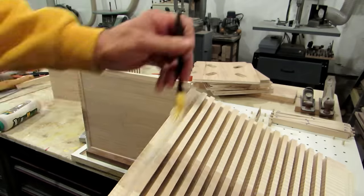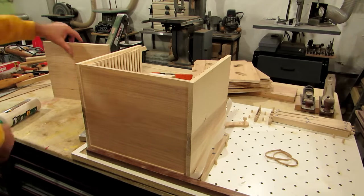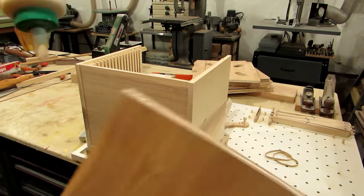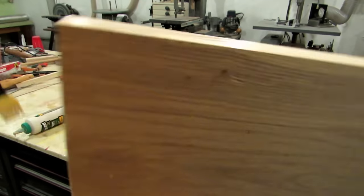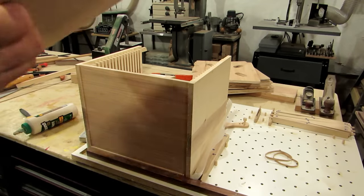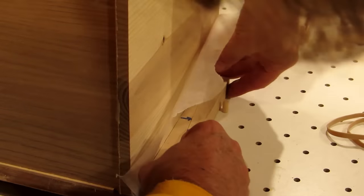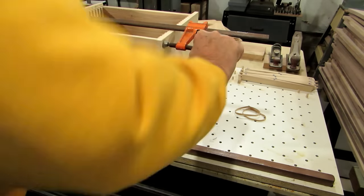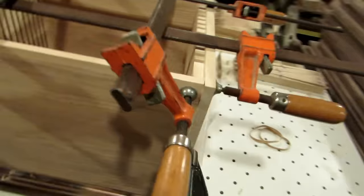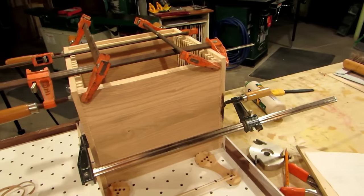I put glue on all the mating surfaces — I'm not going to use any mechanical fasteners because it really doesn't require a whole lot of strength and the glue will be fine. With glue on all the parts, this board setup makes it easy to get the assembly square. I put some wax paper down first to keep things from sticking, then used those wedge clamps on the side to pull it together, added a couple bar clamps, and put rubber band clamps on the back to pull everything square against those square corners.